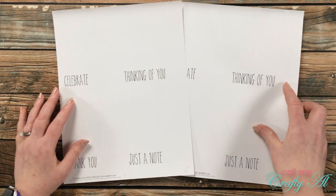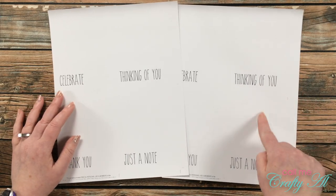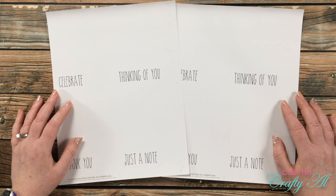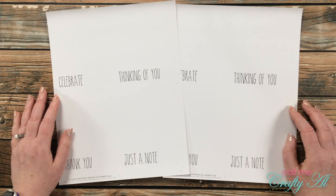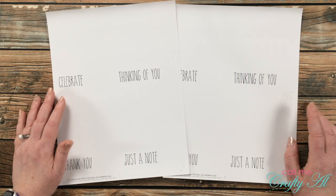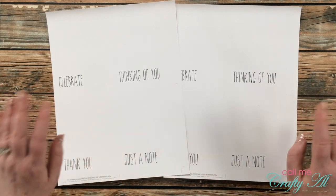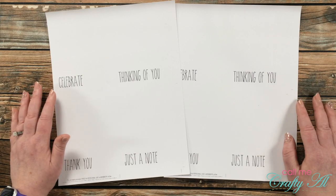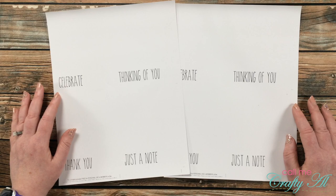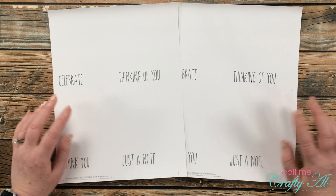For my sentiments I actually created a printable and printed these out on medium-weight white cardstock. If you are a channel member, later today I will be sharing the link to this bonus printable on our community tab. If you're not already a channel member and want to consider joining, I have a link at the top of the description box, and on a computer there should be a Join button right below this video. Channel membership is new here and I'll be back in a few days with all the details.